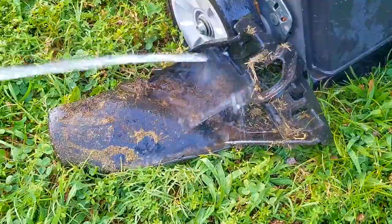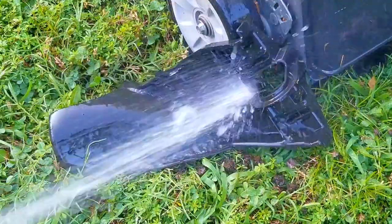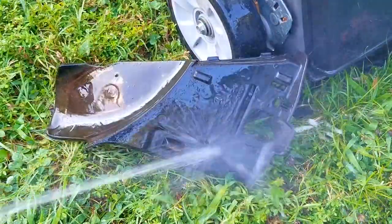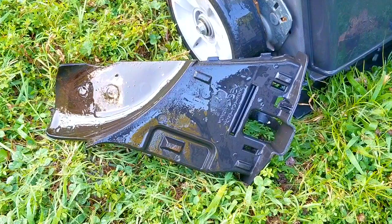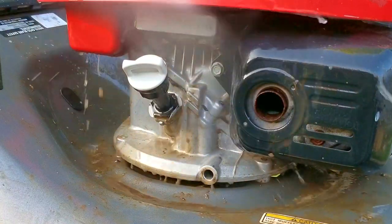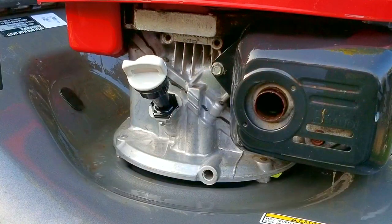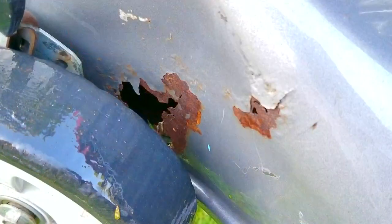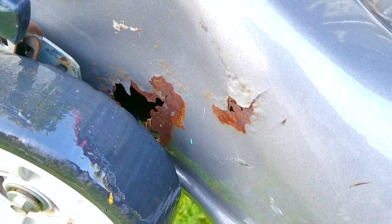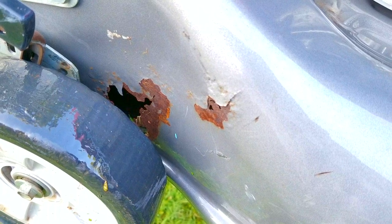I'd really like to keep this one — of all the brands I find for free, Hondas are the most likely ones I'd keep, mainly because of the double blades, the engine, and the way it cuts and mulches. However, after taking a better look, we also have a major issue with the deck: there's a large hole in the side where grass clippings collected near the plug for the chute, and it's not a small one. That means I'll have to do some body work, which is something I've never had to do before. Things aren't looking very good so far for this fix.